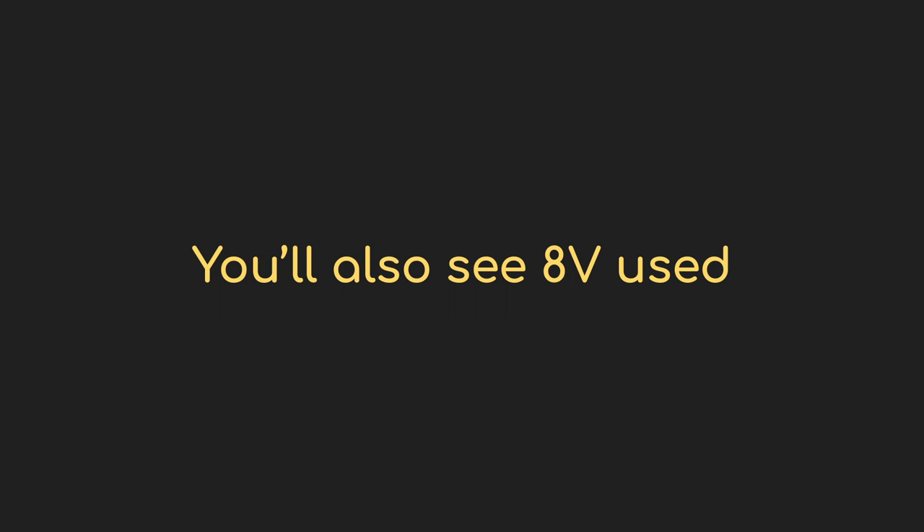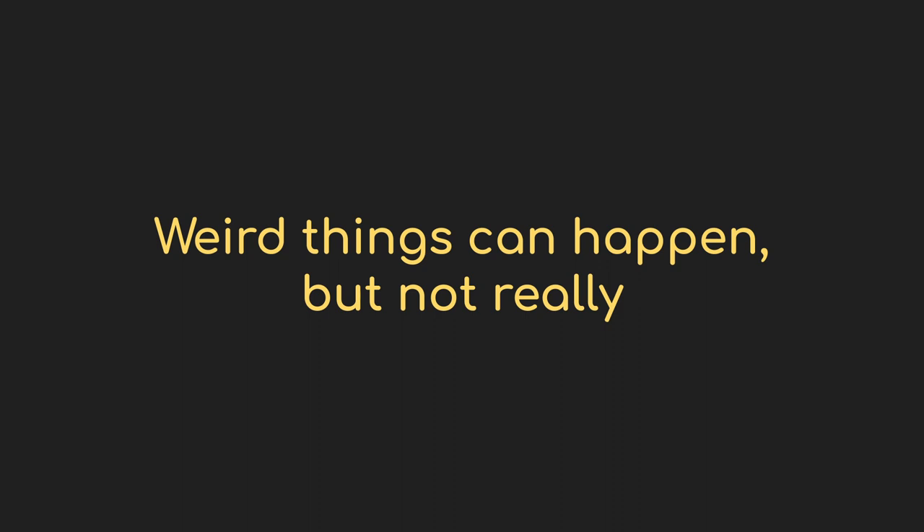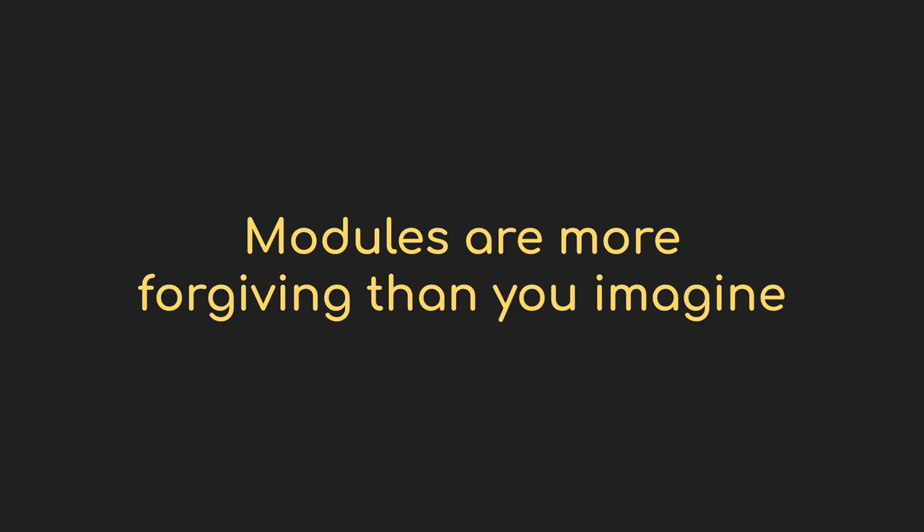A question that gets asked a lot is whether you can hurt modules by sending in more voltage than they expect. Generally speaking, the answer is no. 10 volts really isn't that much, and most components inside a module can handle it. Somewhere there's probably some ill-behaved module that outputs outside these ranges, and some other module that doesn't protect itself well enough, and then you might have a bad day — but I've never heard of that happening, certainly not with modern modules you'd buy retail.